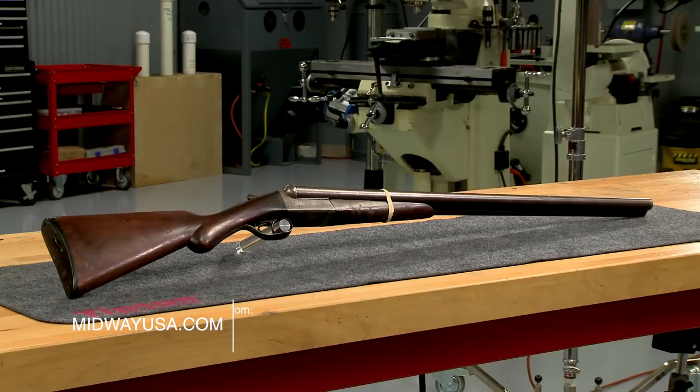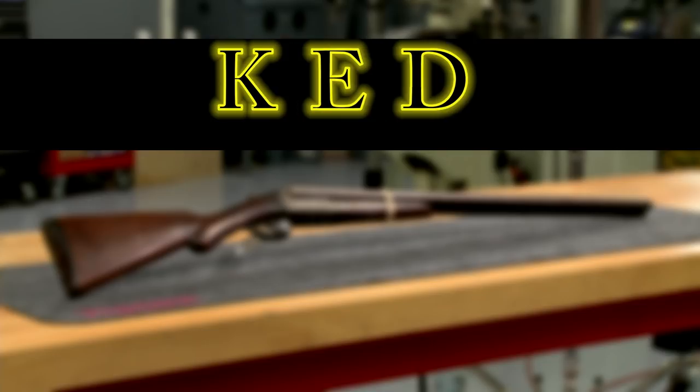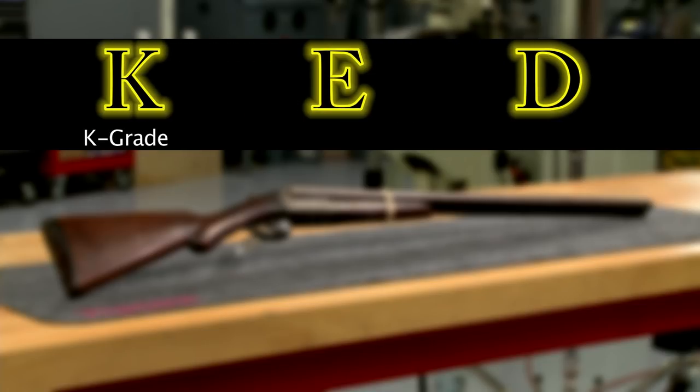This is a Remington model 1900 side-by-side shotgun, a KED grade made about 1904. All model 1900s have the K designation; the E tells us it has automatic ejectors, and the D indicates it has Damascus barrels.